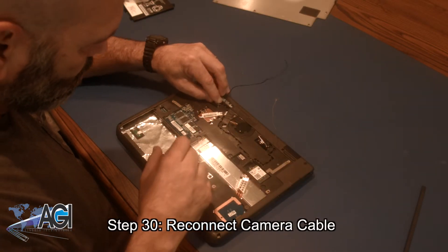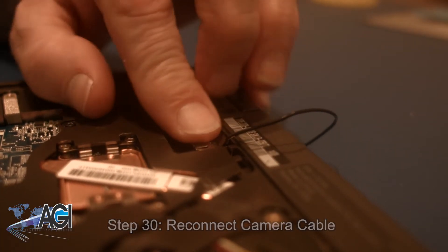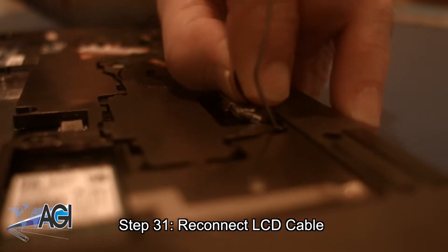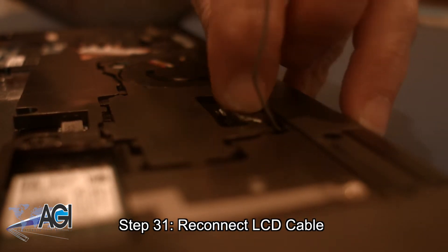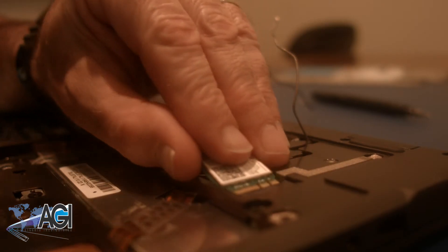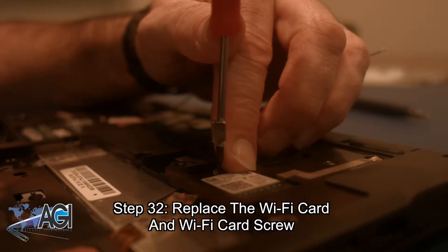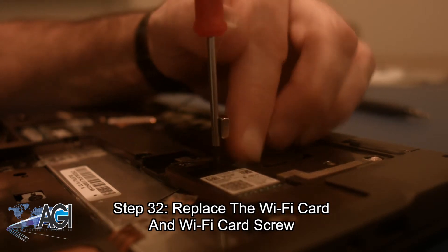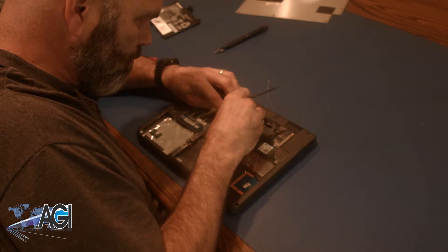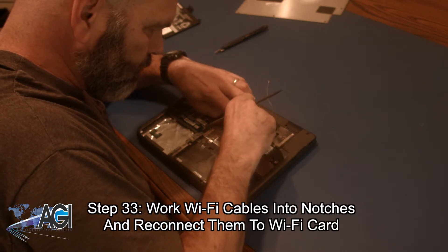Next, you will reconnect the camera cable. Now you will reconnect the LCD cable. Next, you will replace the Wi-Fi card and then replace the Wi-Fi card screw. Now you will work the Wi-Fi cables back into the notches in the bottom cover and reconnect them to the Wi-Fi card.